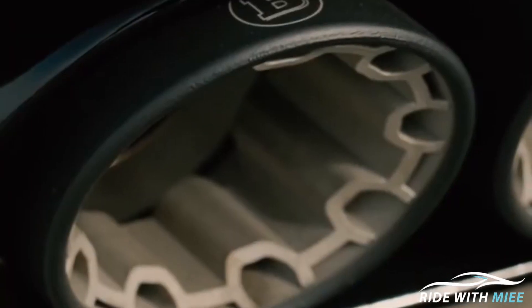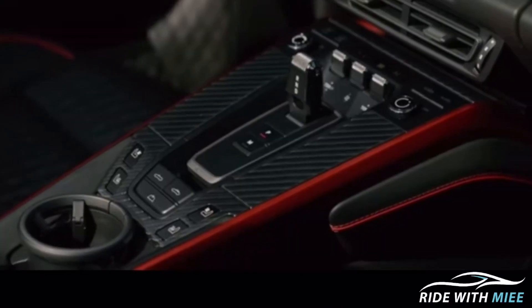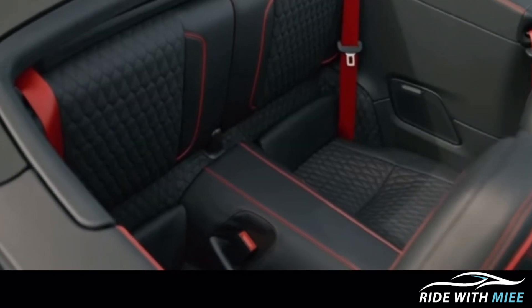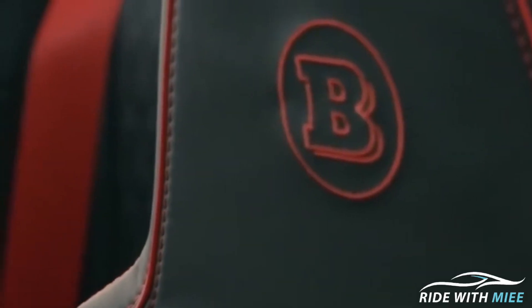When it comes to the exhaust system, this was enhanced by Inconel and comes with butterfly valves that can open and close when the driver switches between sport and coming home modes. Now when we go into the cabin, this car was fitted with handcrafted leather that is just mind-blowing — the quality is superb — and it comes in dual tones of black and red.